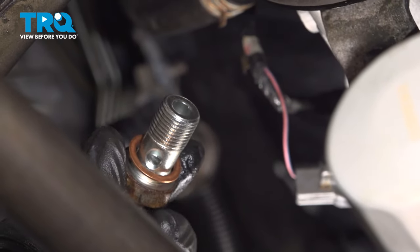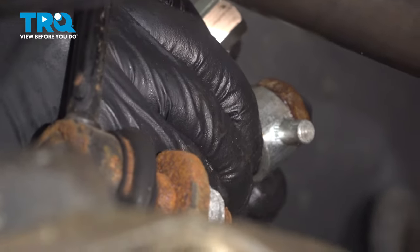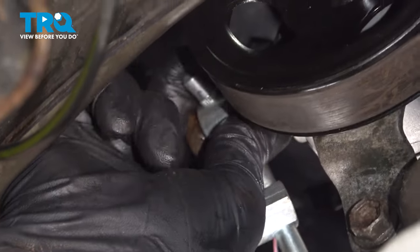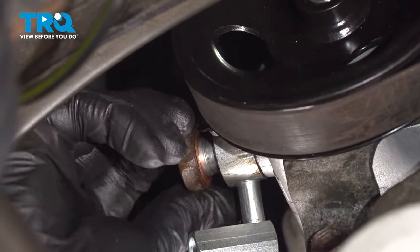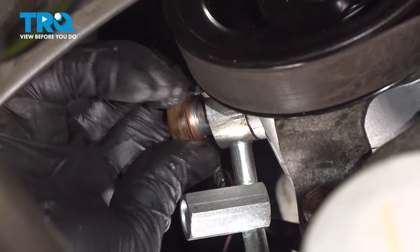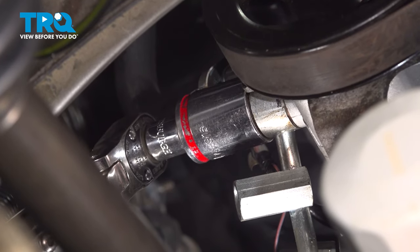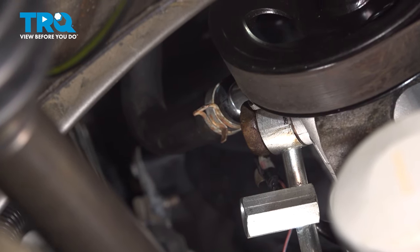Install one copper washer under your union bolt. Grab your line, install the bolt in the top of the line, and then put the second crush washer on the bottom. Install the union bolt into the power steering pump. Make sure that the line is sitting in that little groove of the power steering bracket. Torque this union bolt to 44 foot pounds — if you can't get a torque wrench in there, do the best you can.